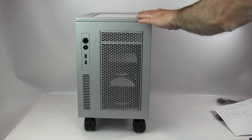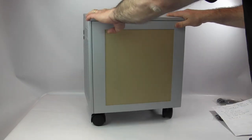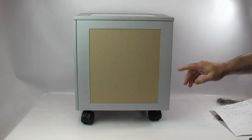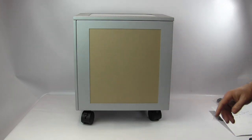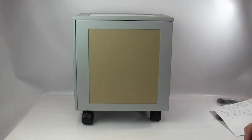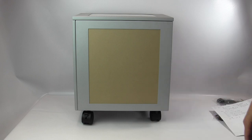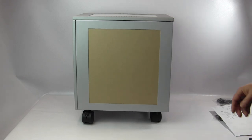Left and right panels offer the same options: ventilated, solid, or a window for a few extra dollars. There's a standard window that doesn't go all the way down, and a larger XL window. I have windows on mine — I'll remove the protective coating so you can see them clearly.